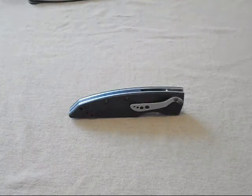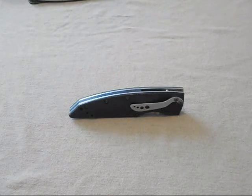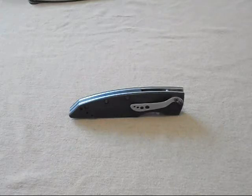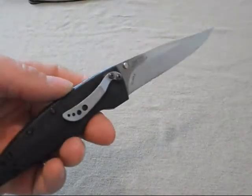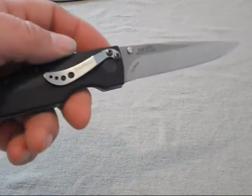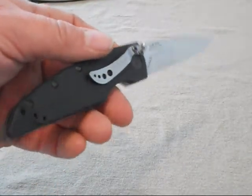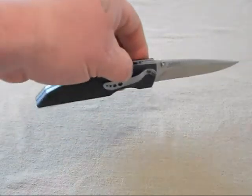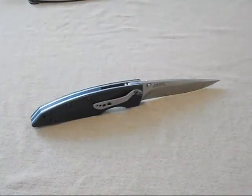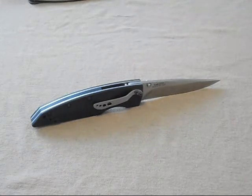Anyway, that's the new knife, the new addition to the family. That's my first impressions of the Kershaw Speedform 2 in LMAX steel, made in the USA, for $66 — that's a really good price. We'll see how the steel performs.